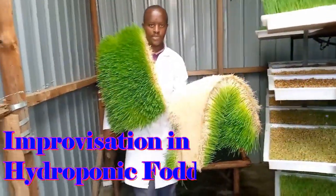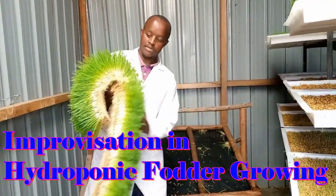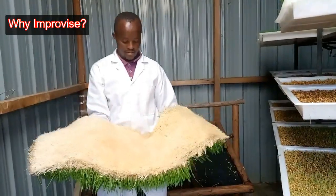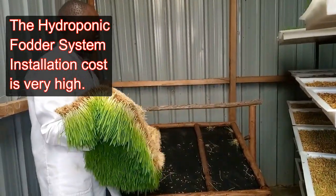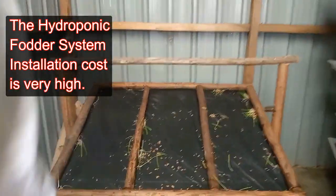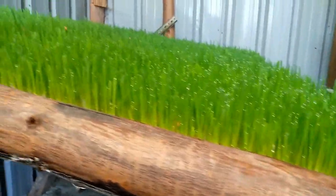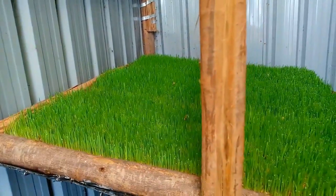Hello everyone, welcome! In today's video I just want to show you my simple hydroponic trays. You would notice that the installation cost of a hydroponic system is normally very high, but for those that may want to give it a try or do this hydroponic fodder, you can see how the results are.